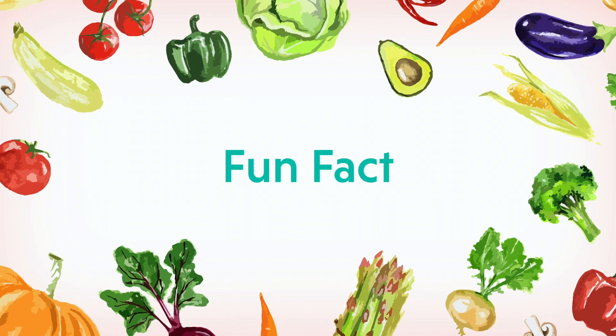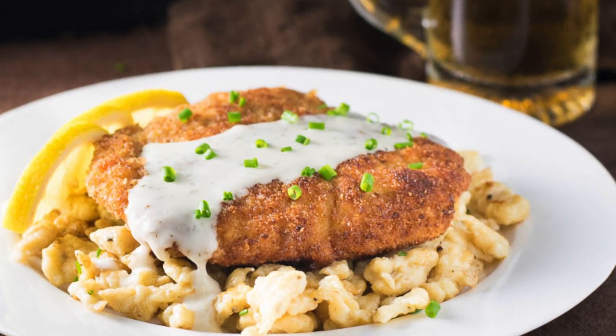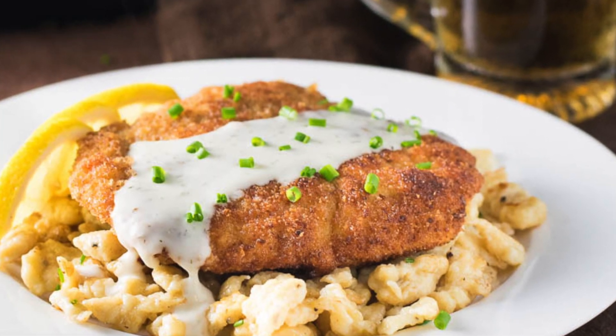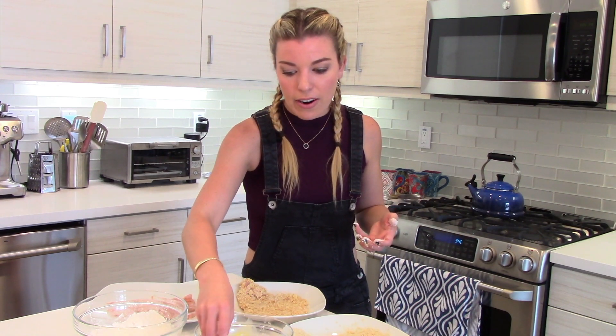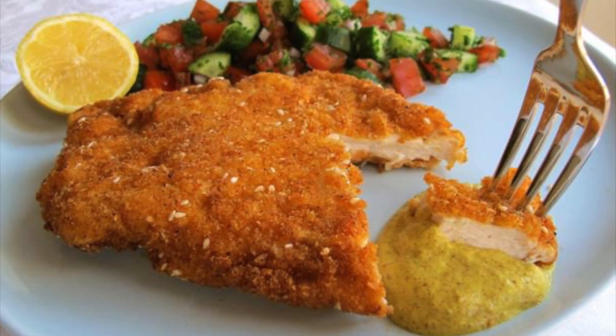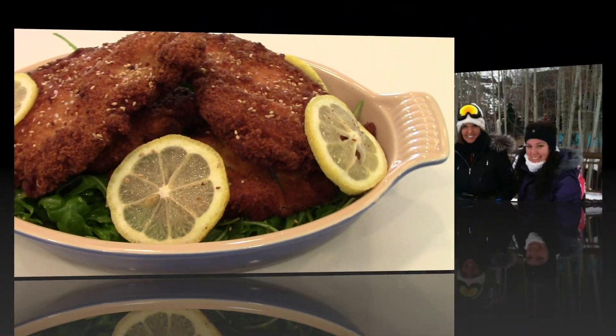Schnitzel originated in Austria and is traditionally made with pork or veal. Over the years, a lot of cultures have adapted schnitzel and put their own spin on it. It's a really popular dish in Israel, where they make it with chicken, as we are now, and serve it with an Israeli salad with cucumbers and tomatoes. I like to serve it with a beautiful lemon arugula salad.